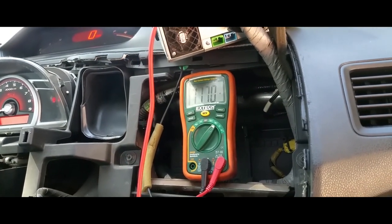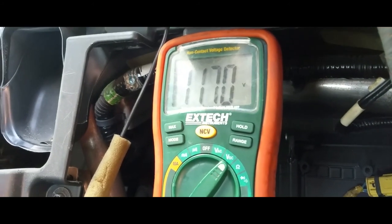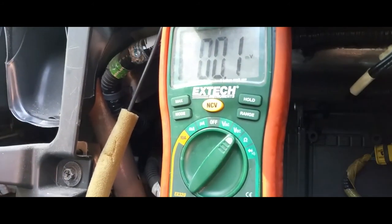And this purple one, as you can see, is producing 11 — should be 12, but the battery's a little bit low.